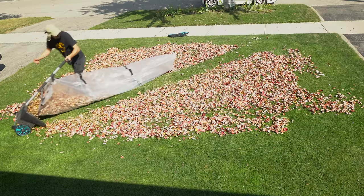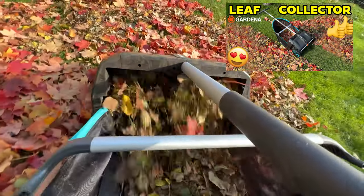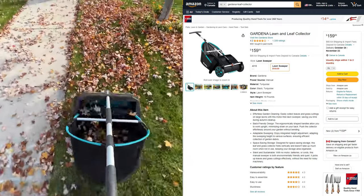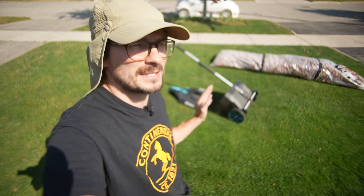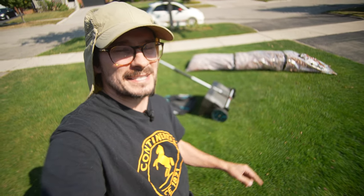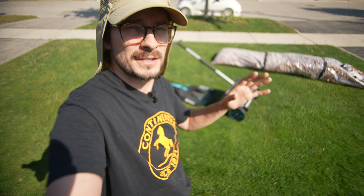I made the best leaf collector even better. Over 300,000 of you watched my Gardena leaf collector video two years ago — Amazon link in the description below. Everyone seemed to love it. The only complaint was that the collection basket here is a little bit too small, so you had to empty it quite often. So I rigged up this gigantic plastic bag attachment to the back to see if we can pick up all the leaves in one pass.